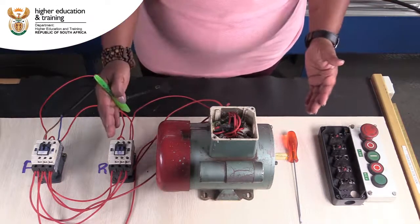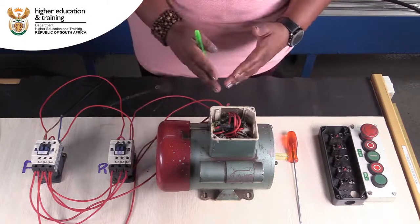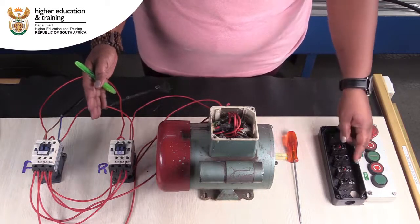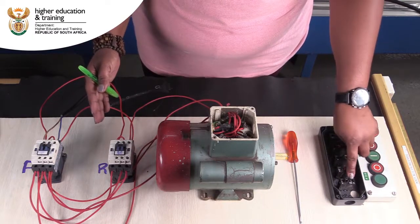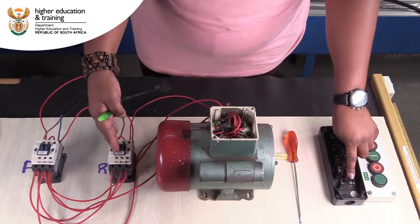Auxiliaries in electricity work a lot — they almost basically become the heart of what we do as electricians. We have got a normally open auxiliary here; it does exactly the same as a normally open auxiliary on the contactor.